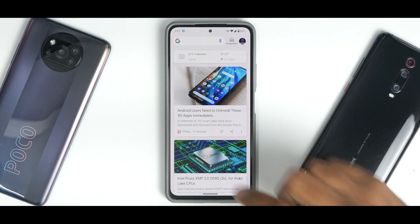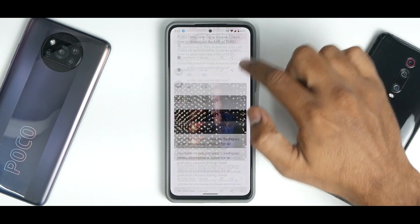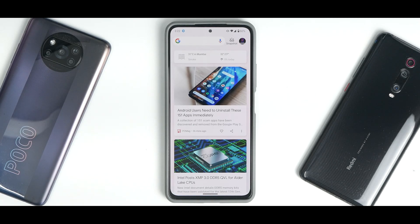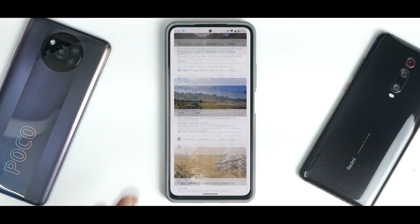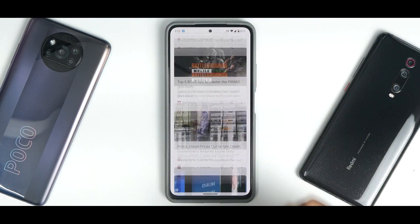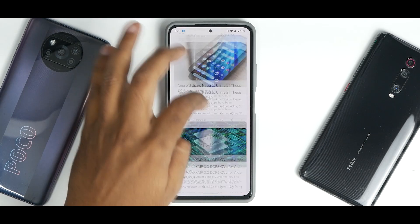Out of all the devices I own, the Google feed on this phone has been the smoothest on this particular ROM on the Mi 11X. It's really a treat to use in always 120Hz mode. Even as a daily driver, the amount of smoothness you get when you keep the minimum and maximum refresh rate at 120 is amazing.